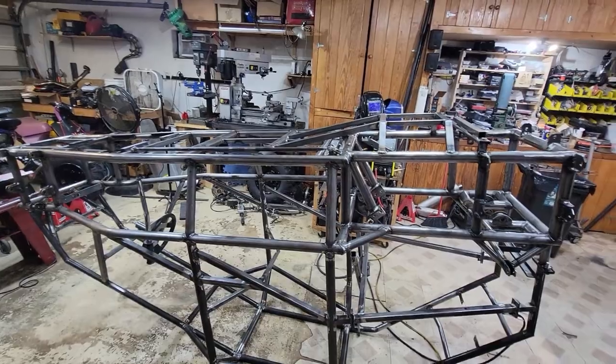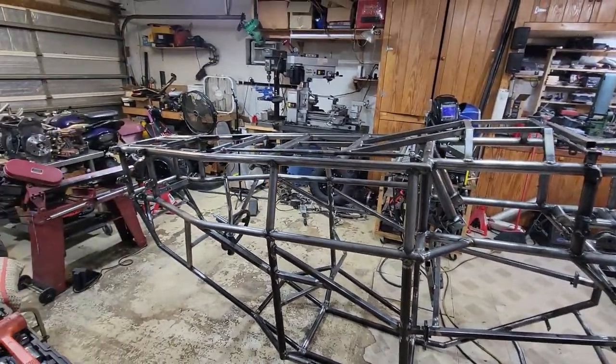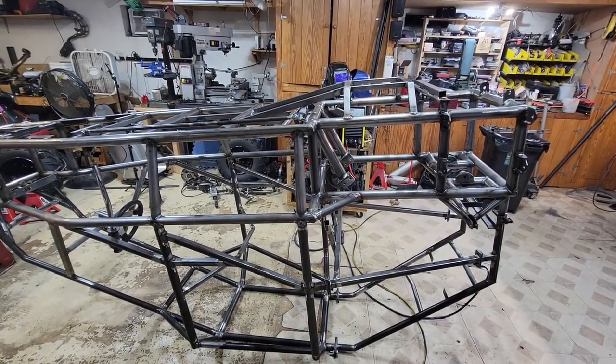Once I finish up the skid plate and the other little five-point harness bar, I'm going to start cleaning this puppy and start painting it. So hold tight.